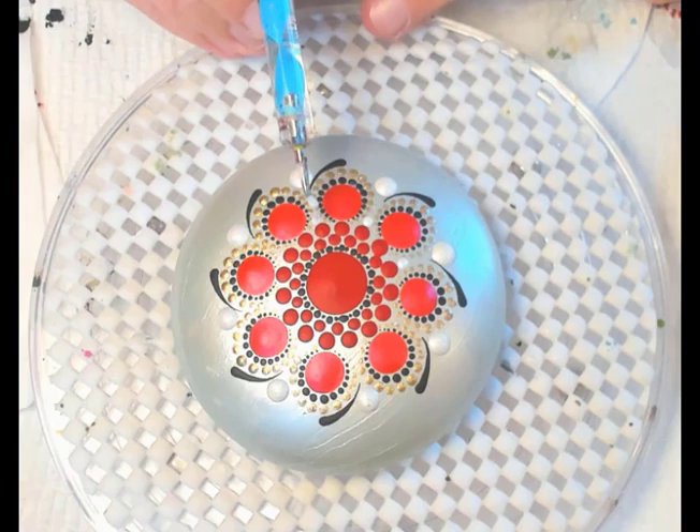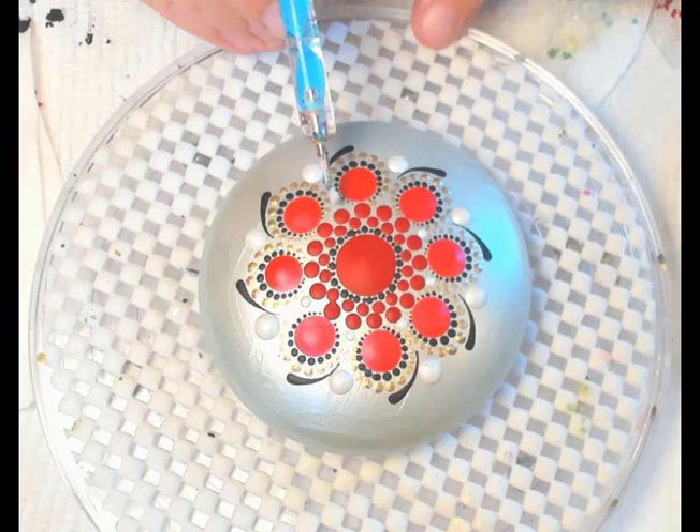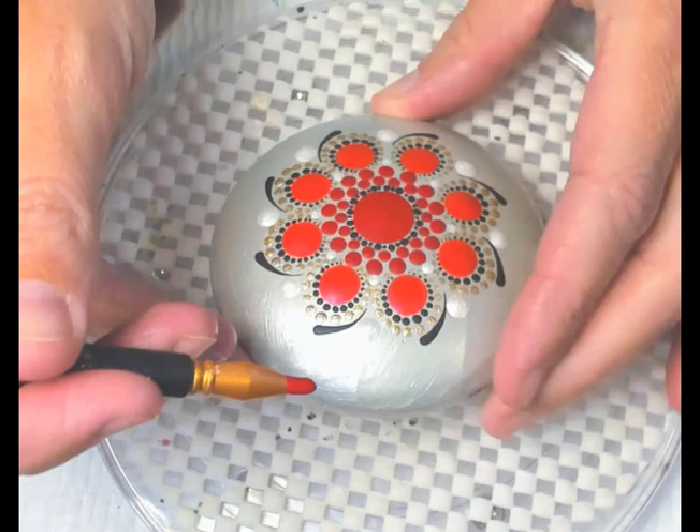Double check that you can fit the dot in every space you want to put something. Now using the same reds we used in the center, we're going to go through with some swipes on the outskirts of our stone. With the etcher tool I'm going to grab the Tuscan Red and start with our middle swipe right into the nice sterling silver dot.